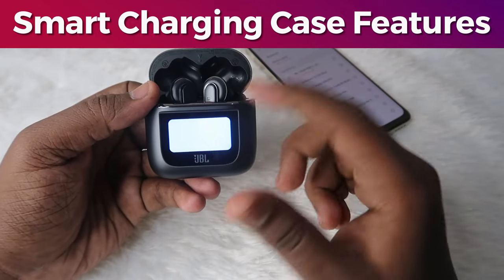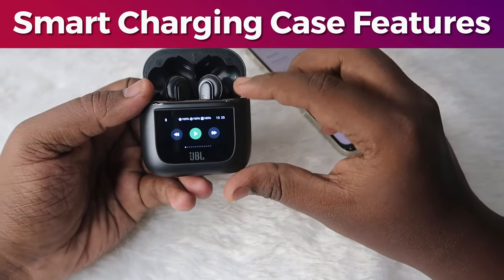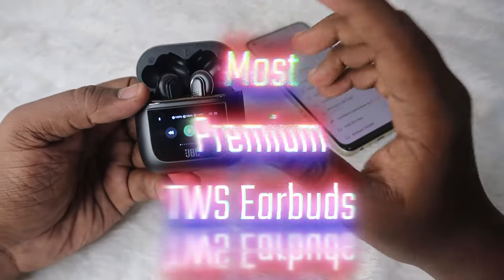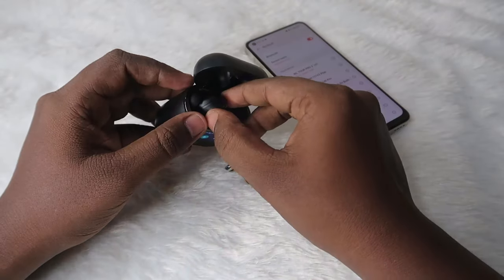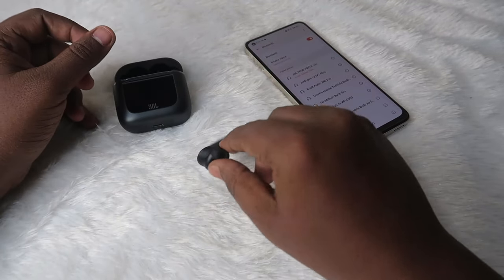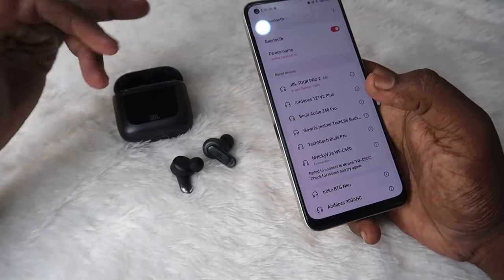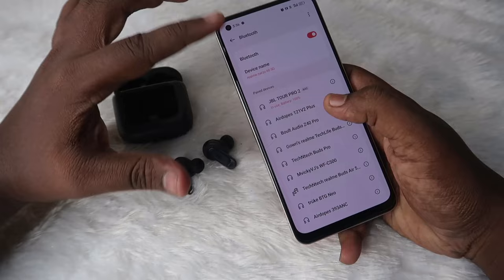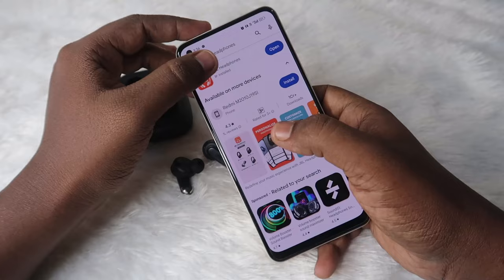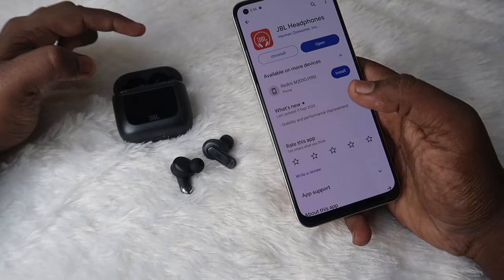These are all the features you can access right from the smart case. You can also access all these features in the JBL Headphones app. This is one of the most premium TWS earbuds — it has not yet launched in India but is available globally. After connecting the JBL Tour Pro 2, to access other features you need to install the JBL Headphones application from the Google Play Store.